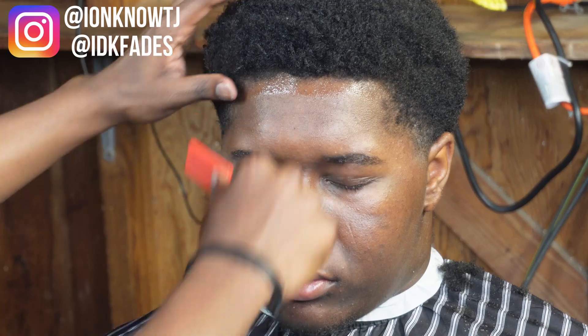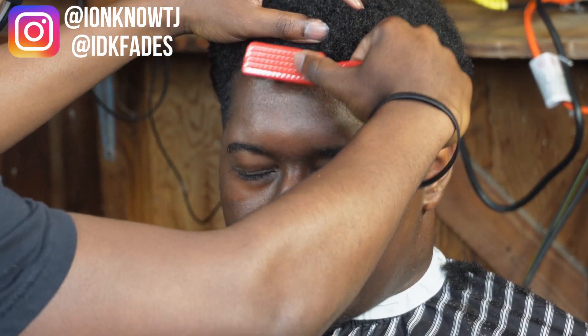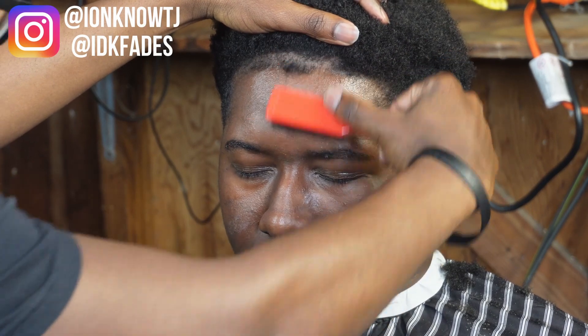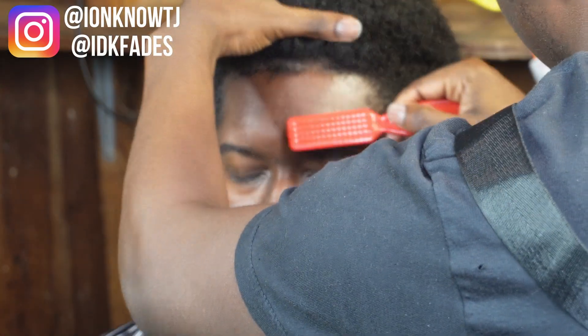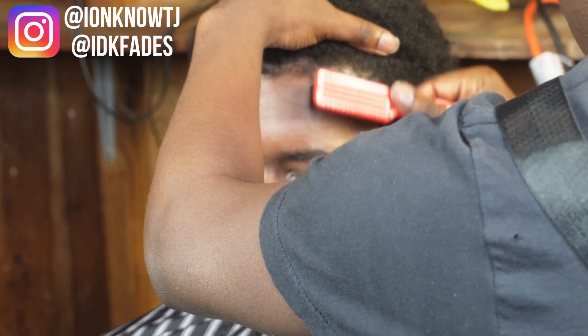Now that I'm done with that, it's time for the hairline — that's gonna bring the whole cut together. First thing I do is get my guy glued on, then I brush the hair down that I'm going to cut with my one guard to get him like a little front lip taper type thing.